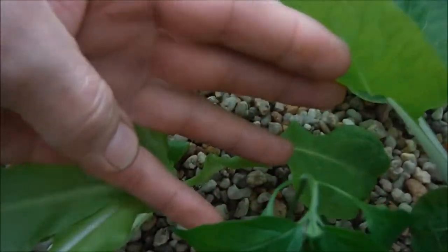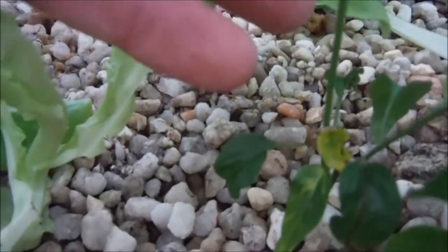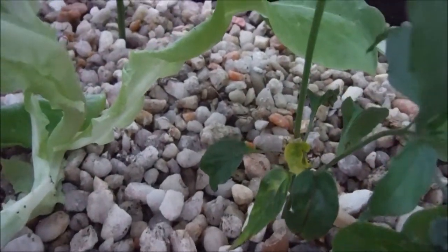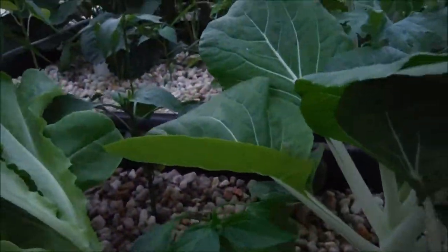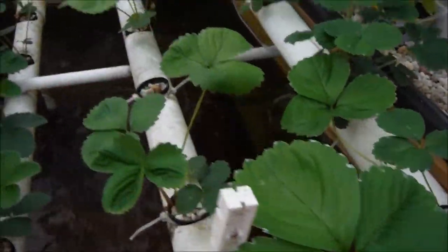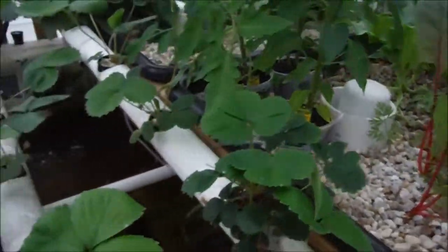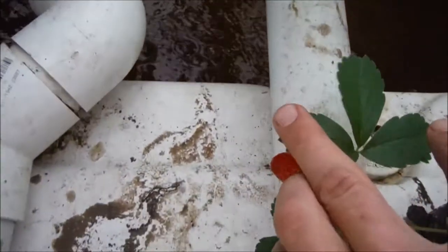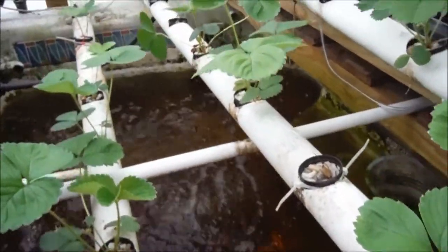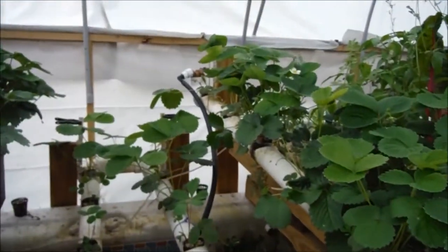Got another pepper right here looking a bit droopy — that's because it was topped way down and now it's just one gigantic stem sticking straight up; I believe that's another jalapeno. Moving right along, these are all my runners in the hydro tube. This one right here was actually fruiting this year, and here's one fruiting right now — we actually have a nice little strawberry there. That'll be gone by the time this video is up, probably even before I'm out of the greenhouse.